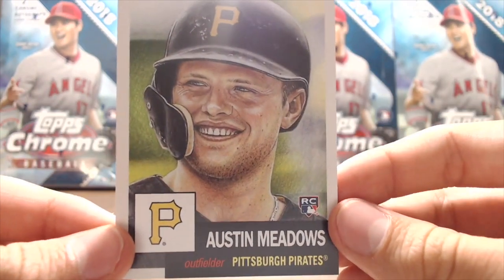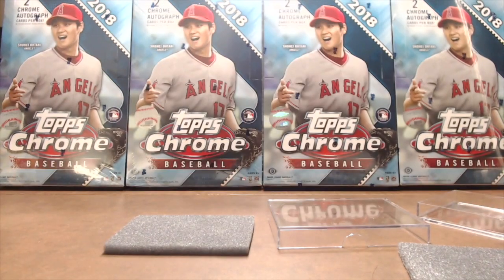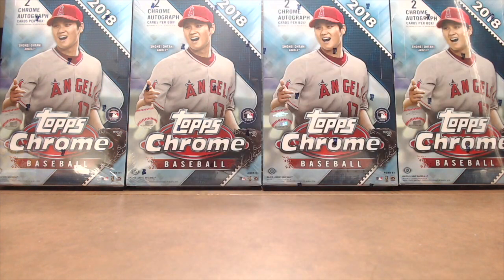And Austin Meadows rookie. So it's a really good Living Set. Sometimes the names aren't quite as big — Austin Meadows is still proving himself, and he just got traded to the Rays. But he's had some good moments in Pittsburgh. And then obviously Benintendi and Lindor, who is the most established of the three.